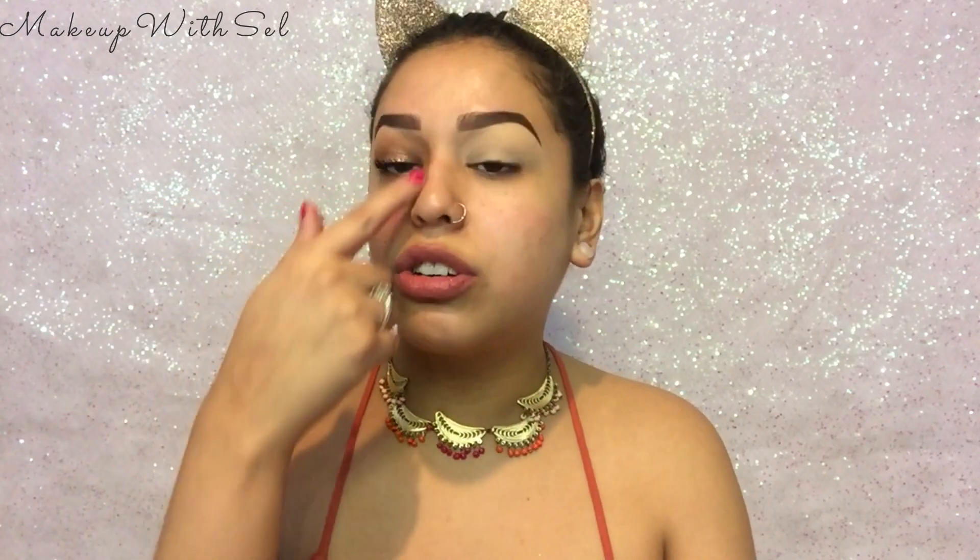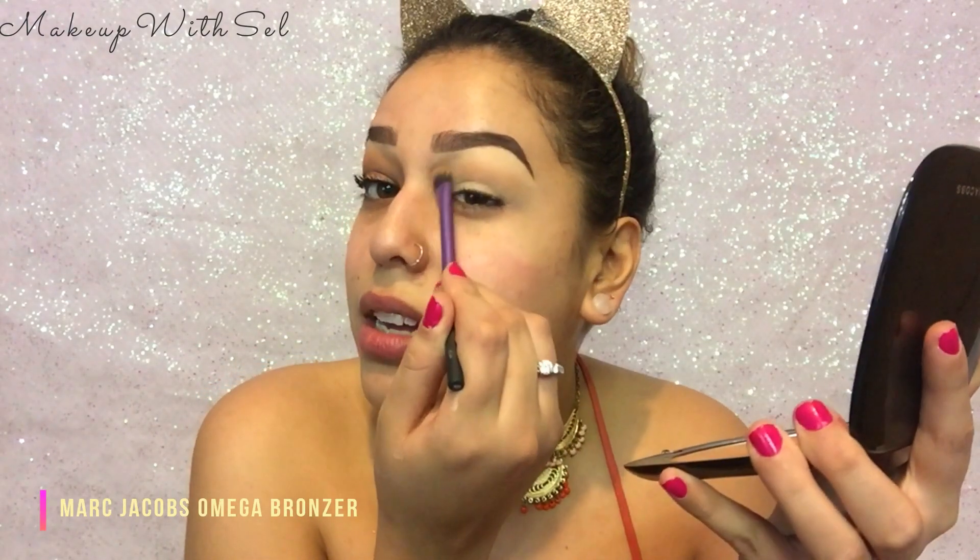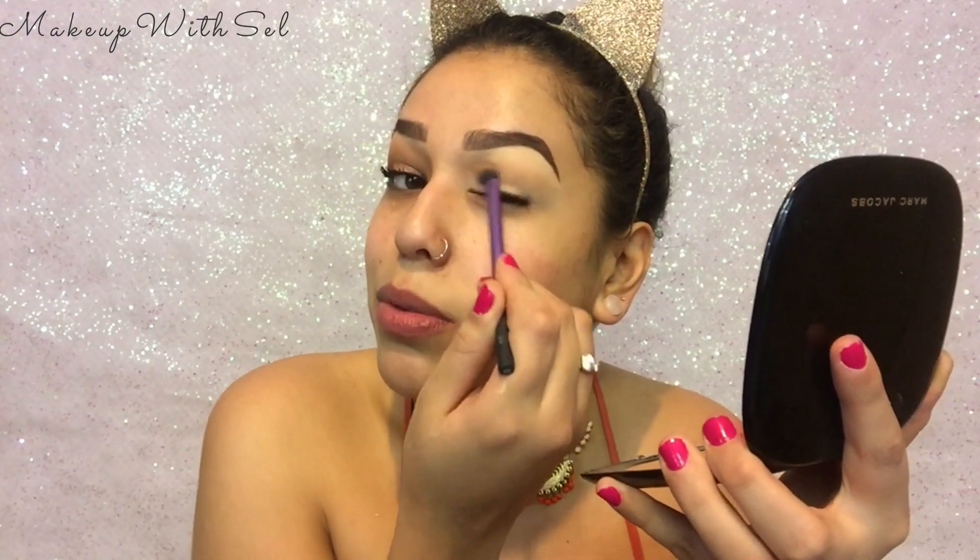I feel like there is nothing more natural than going in with a bronzer. If your cheeks have the same color as your forehead, the shadows of your forehead, your jawline, your nose — why wouldn't your eyes have that same color contour? I'm gonna make sure that I get way into the socket where my nose and my eye meet.